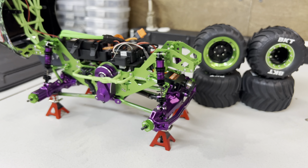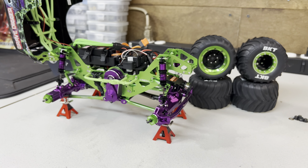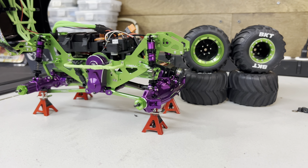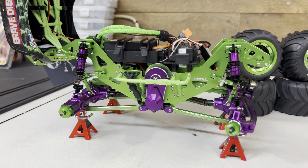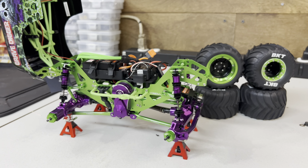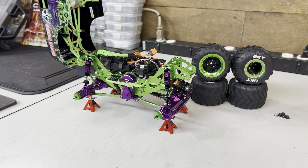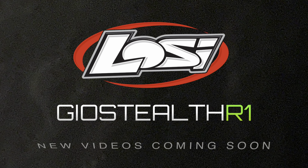If this video is informative to you, leave me a comment below and tell me what you think about this RC and how I've been doing the Gravedigger Mini LMT from Losi. Rate, comment, subscribe, and I'll catch you guys later.